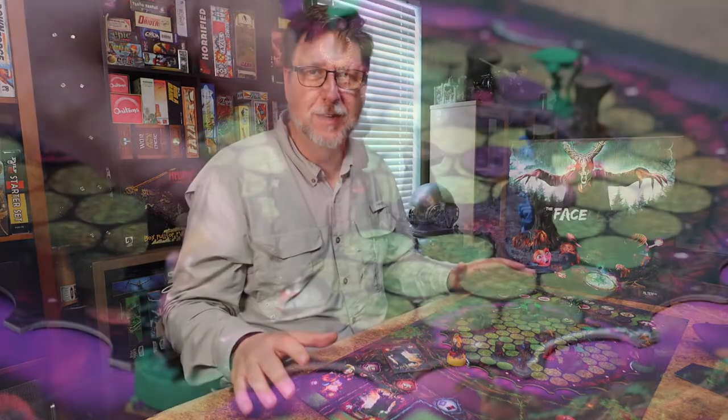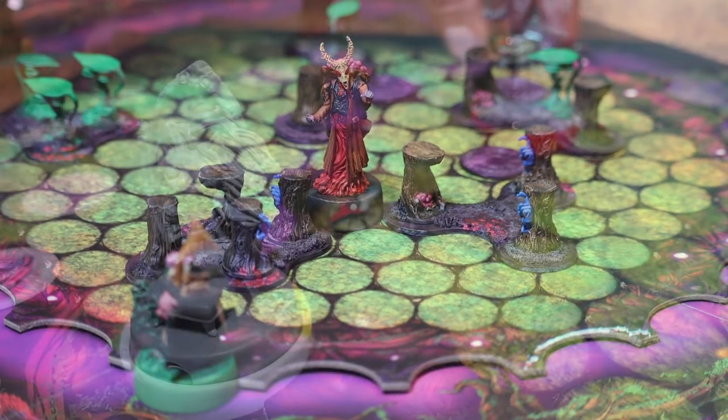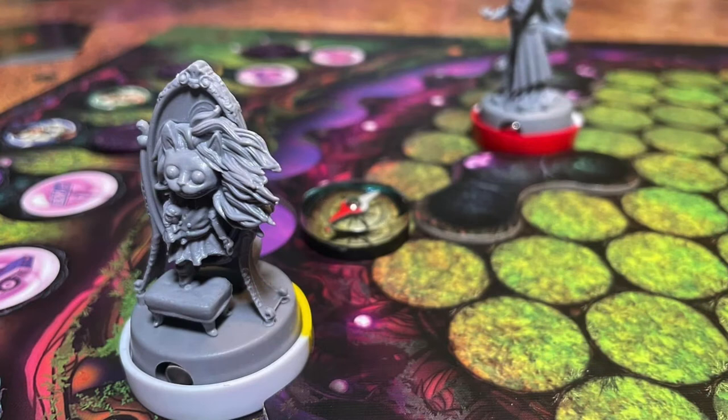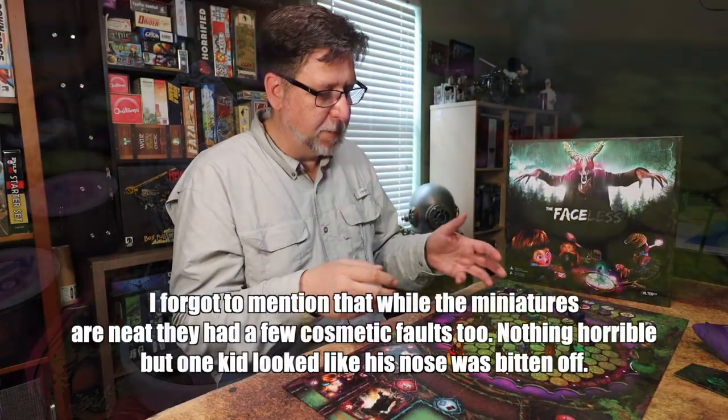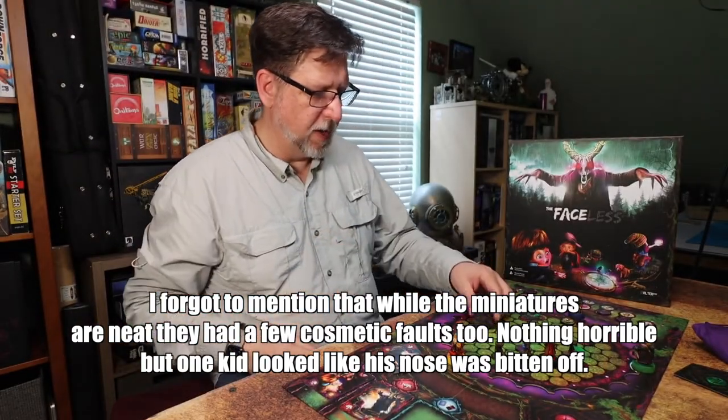Once you get the feel for it, it becomes a fun unique challenge. The table presence once it's painted made a huge difference - it's just not as impressive in plastic. This is an easy enough game to paint up, and if you're a painter type who wants a really different unique game, this might be worth looking into. There's really not much to paint, even with the 3D terrain. That's about it for The Faceless - feel free to subscribe, enjoy your games, and I'll see you soon.